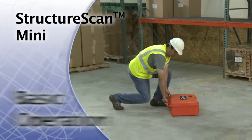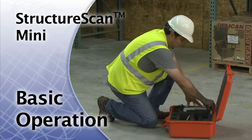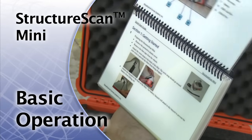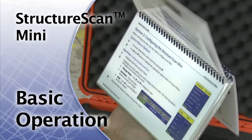Welcome to the basics of operating the StructureScan Mini. We ask that you have the GSSI Handbook for Radar Inspection of Concrete and the StructureScan Mini Quick Start Guide readily available, as it will be your reference for step-by-step instructions on how to operate your system.